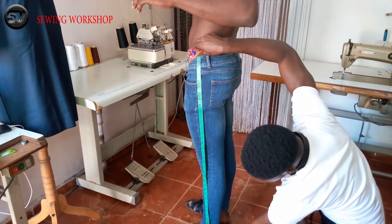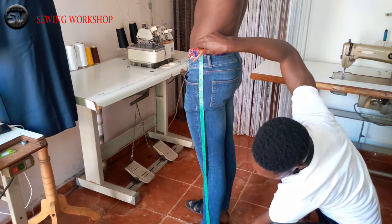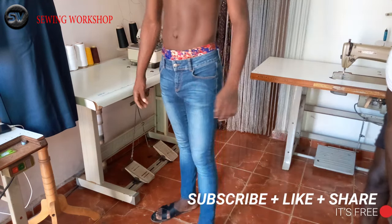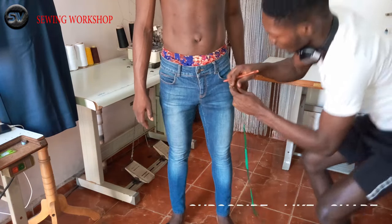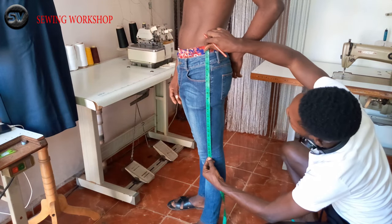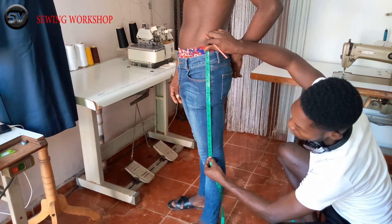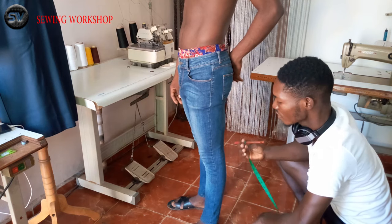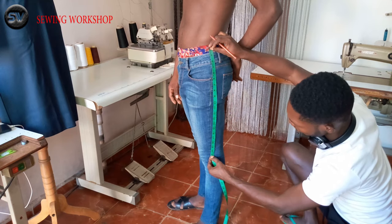From here also, I am going to measure the knee. From here I will measure the knee length, that will be 21 inches. Some people do measure the knee circumference, but I don't mostly measure the circumference. But if you want to take the measurement of the circumference, from here to here is 21 inches, and the circumference will give you 15 inches. So you can just write that down as 21 by 15 for the knee and circumference.